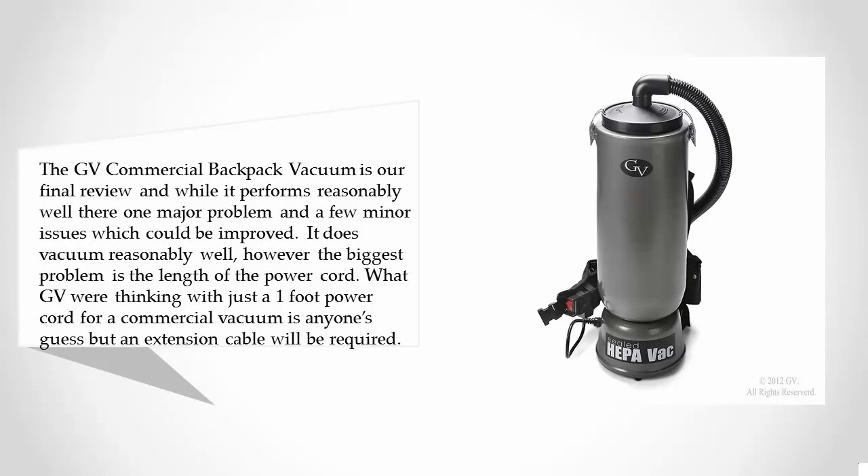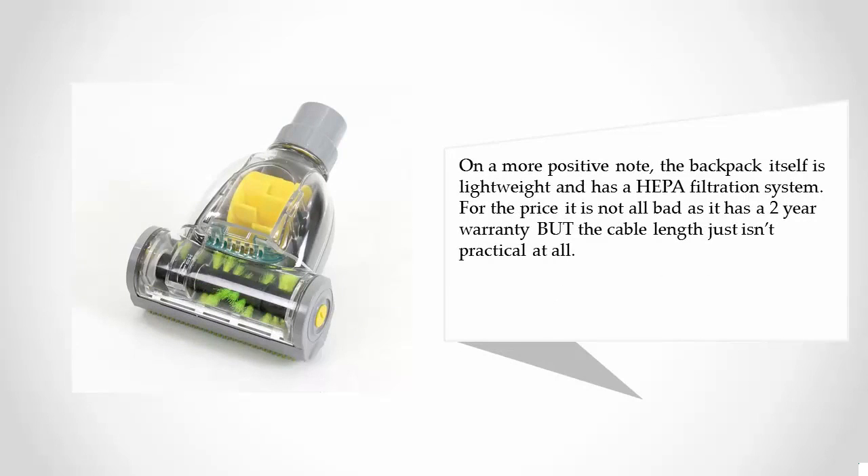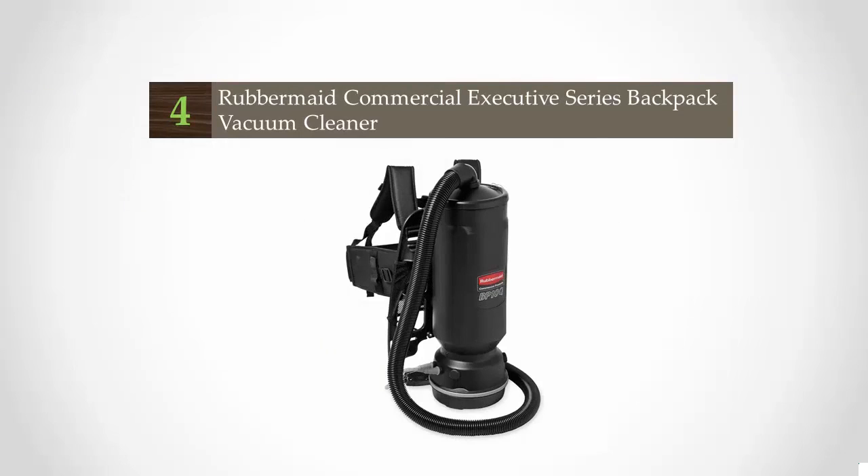the length of the power cord. What GV were thinking with just a one-foot power cord for a commercial vacuum is anyone's guess, but an extension cable will be required. On a more positive note, the backpack itself is lightweight and has a HEPA filtration system. For the price it is not all bad, as it has a two-year warranty, but the cable length just isn't practical at all.